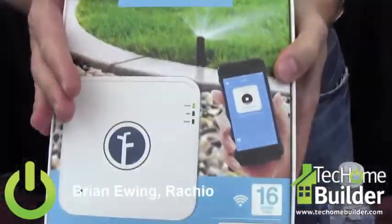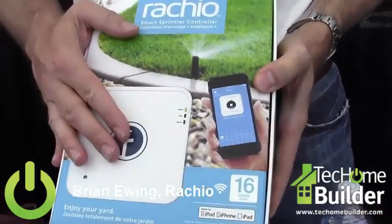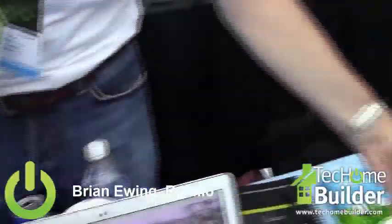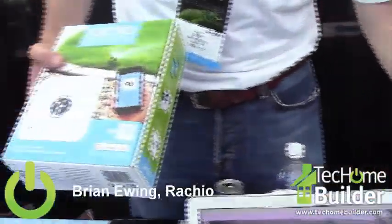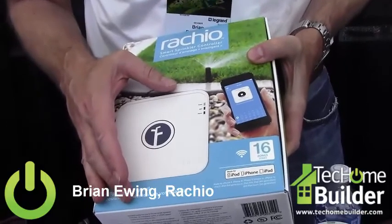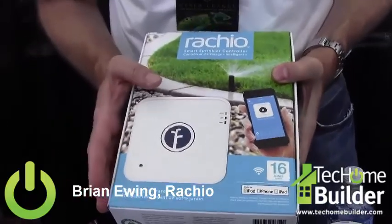Our product comes in both a 16-zone as well as an 8-zone configuration. What we do is we actually bring smarts to the irrigation controller that's in your garage controlling your underground sprinkler system.